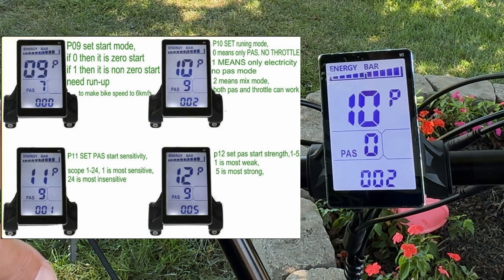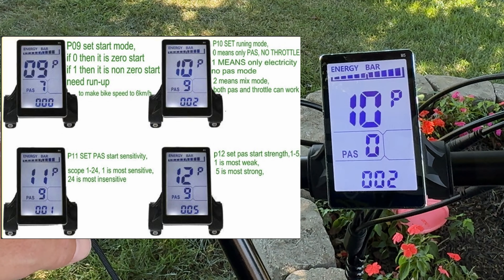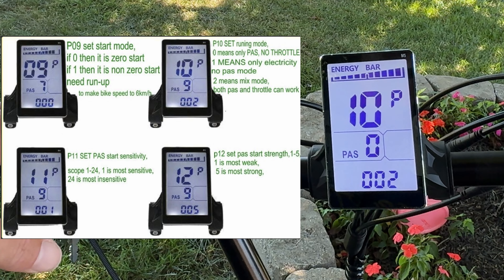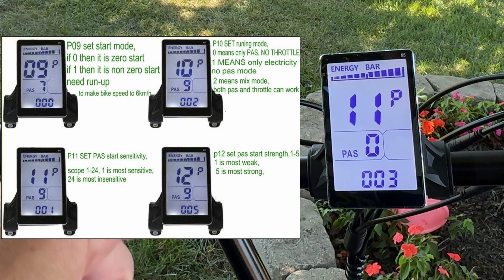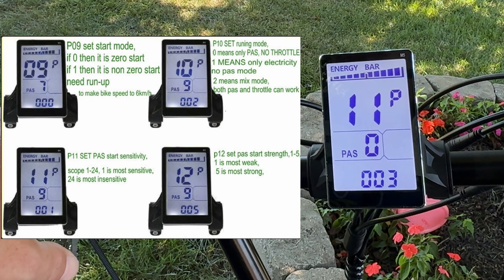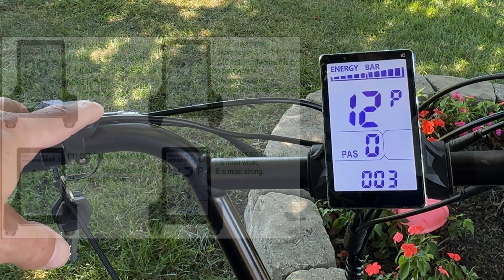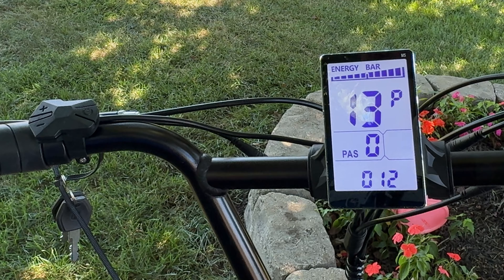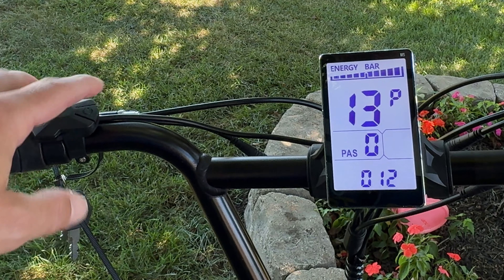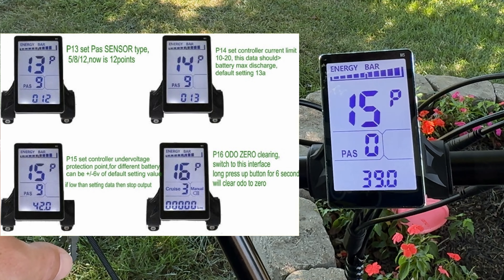Setting nine determines whether you want the bike to start with just the throttle or require pedaling before it kicks in. Setting ten is how you switch between pedal-assist only, no throttle, or electric mode only. Setting eleven is the start sensitivity, and setting twelve is the start strength — both control how aggressively the torque kicks in from a stop. Setting thirteen is the type of pedal-assist sensor.